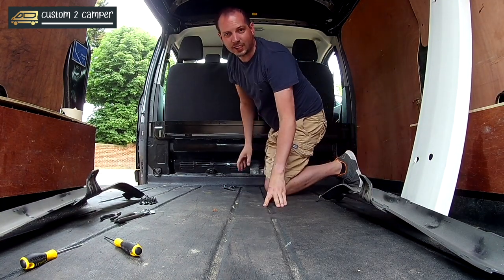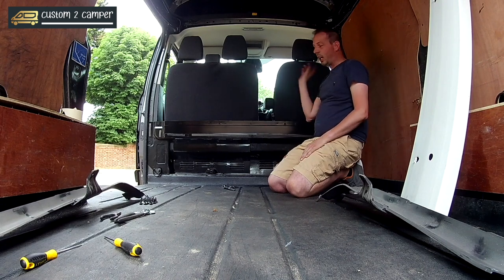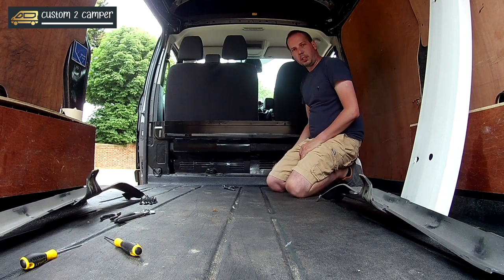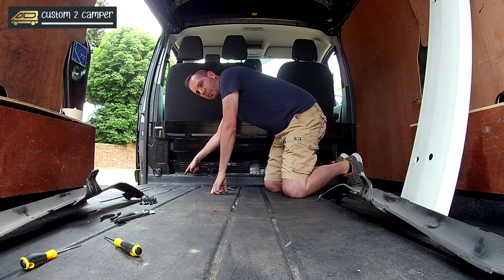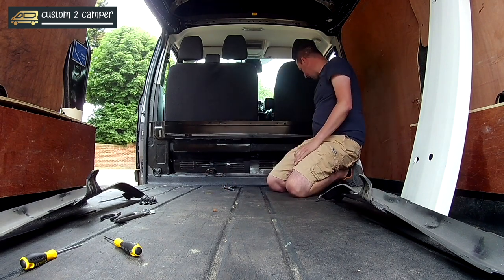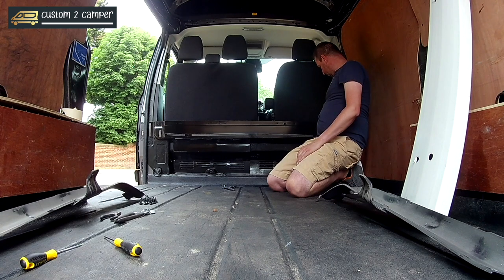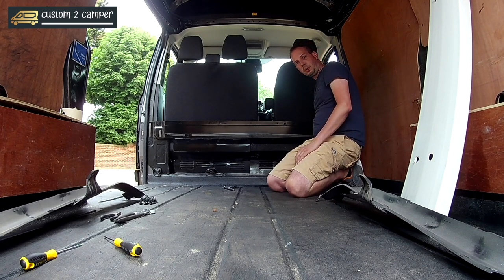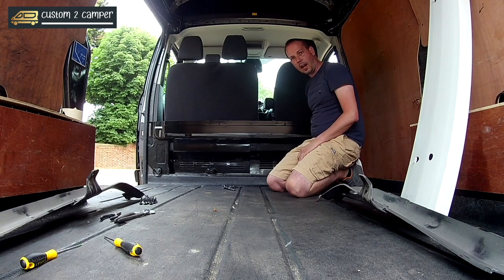As you can see, we've now taken out the upper bulkhead panel and we're now going to take out the bottom one. Similar torque bits along the bottom to get those out, and then a socket onto the bolts to get the strapping bolts and strapping eyes out as well.